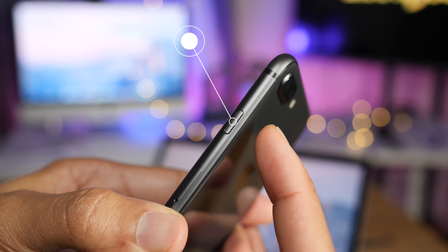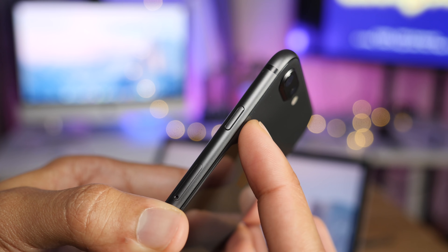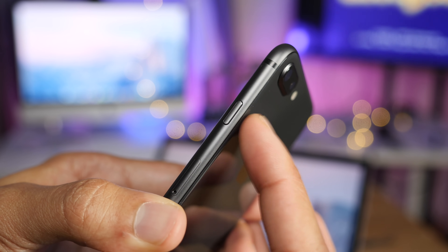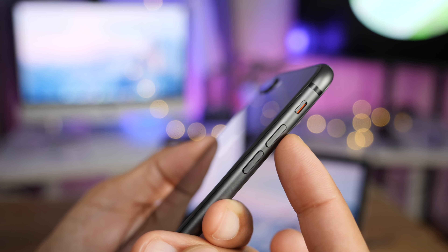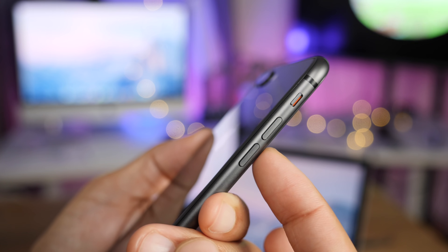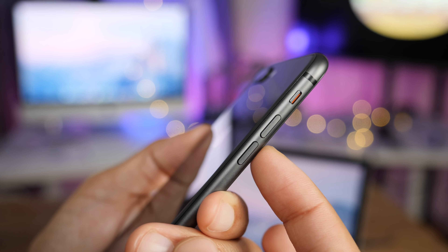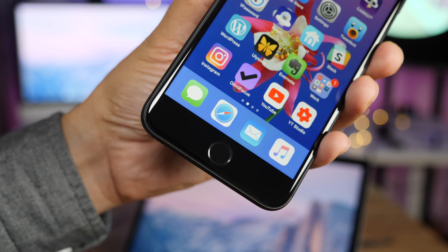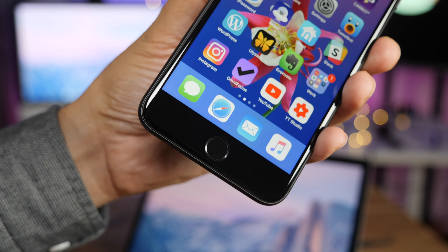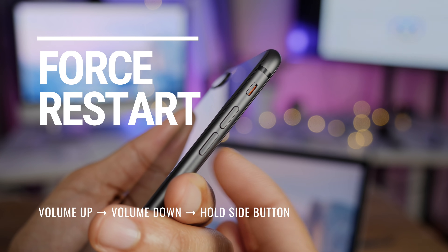I'm going to show you right now. First of all, it's no longer called the sleep/wake button — Apple calls it the side button. That's the button that wakes your device and puts it to sleep. On the iPhone 8, you're going to use the side button along with both volume buttons in order to force restart your iPhone, place it in recovery mode, or place it in DFU mode. Like the iPhone 7, the solid state home button plays no role in force restarts or DFU mode.